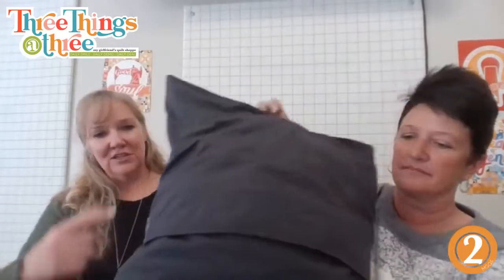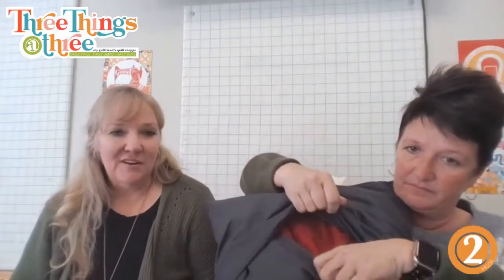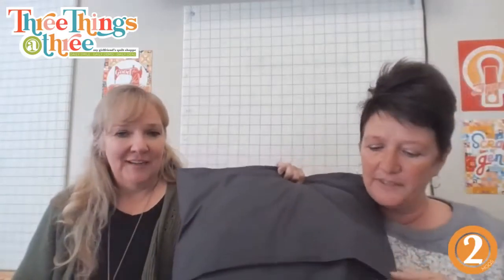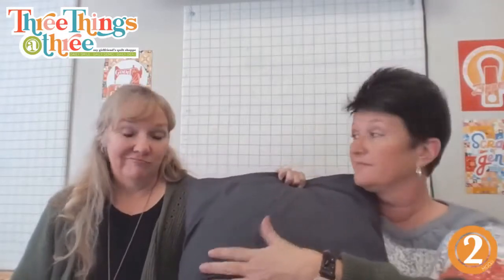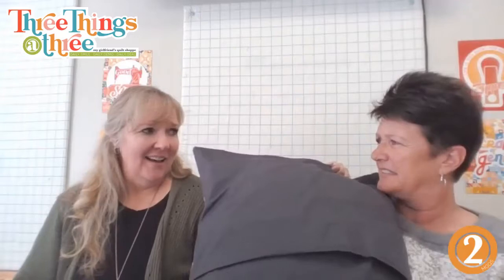Super easy to do. Once you have that done, you would use your back to do an envelope-style back — just sew your two pieces and they overlap quite a bit so nothing pokes out. Or, if you're like me, throw a zipper in it. To me that's easier than an envelope — I love putting a zipper in rather than an envelope, because it's so much easier.